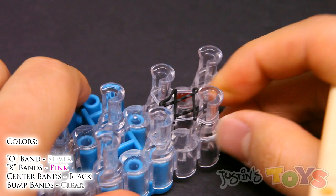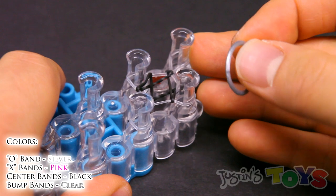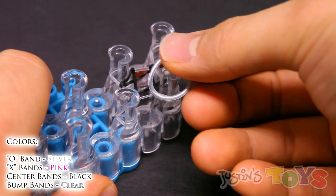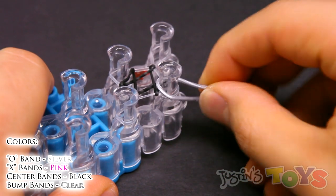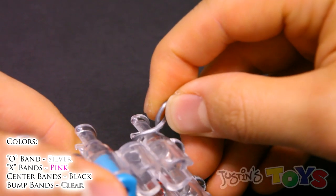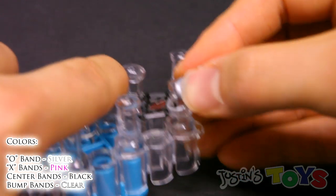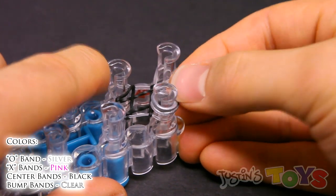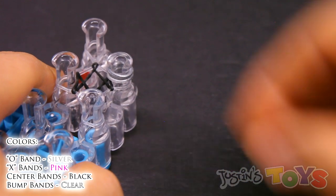Now we want to grab our first O color — my O's are silver. We're going to take this silver band and place it on top of this peg, capped. If you don't know how to cap: put it on top of the peg, then twist it to create a cross. Using the corner of this peg, go inside this loop that we created with that cross and place it over. That's going to make the perfect cap band that is not stretched out.